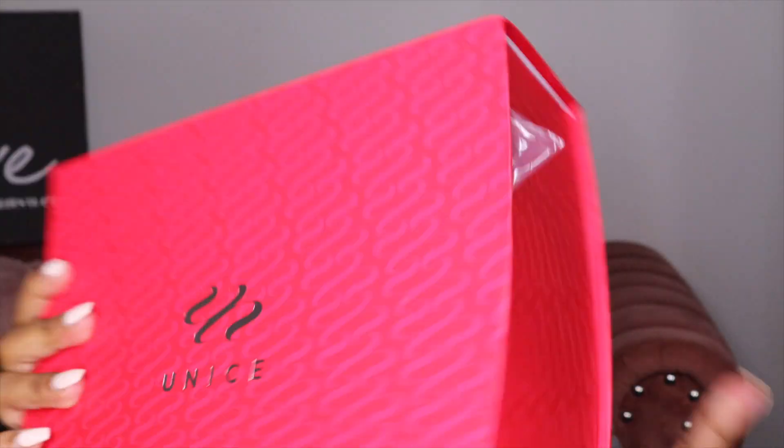It comes in a cute little red box. I ordered this wig on Tuesday of last week and it came on Friday — it came super fast! Inside the box there's a coupon to earn $100, and they also gave me a brush — I love a good bristle brush. It also comes with some eyelash extensions.